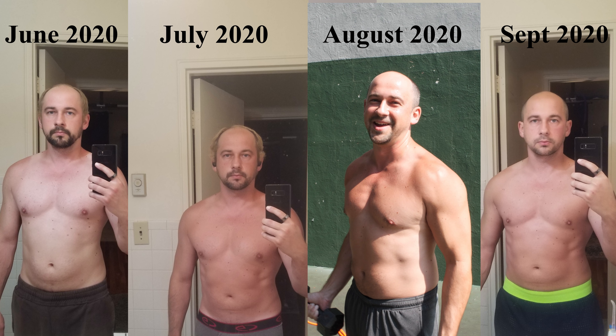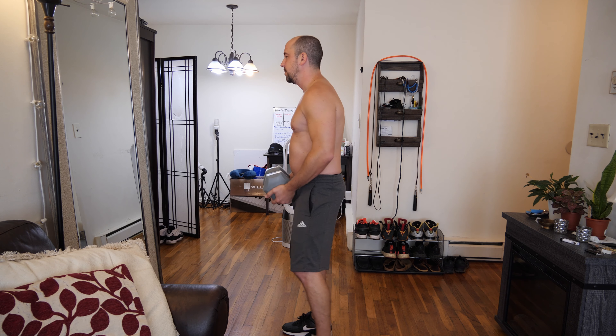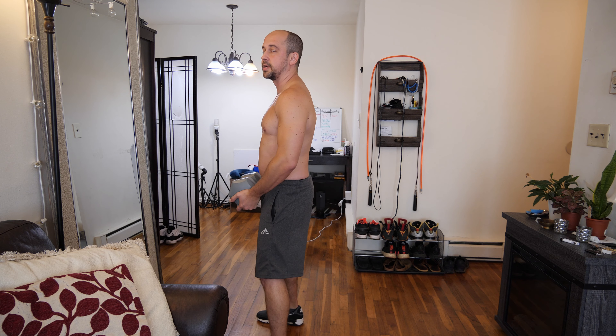We're going to be doing 100 squats starting off here with just 10 pounds because we're doing a hundred — you don't need heavy weight. After I do these, my legs are going to feel like I'm walking around with two tree stumps.